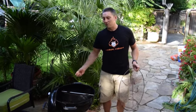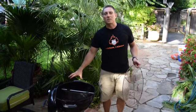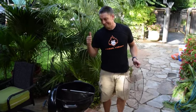Very, very simple, very, very cheap — turns your $100 Weber into a competition grade smoker. Get one.